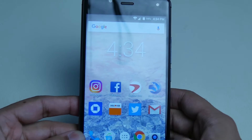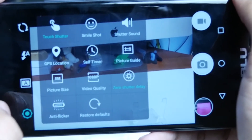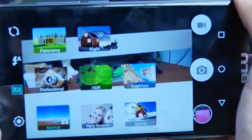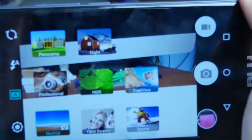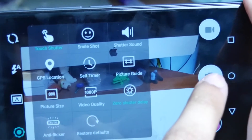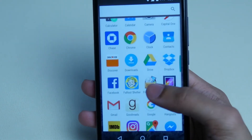Everything else looks the same — Messenger, Phone, Chrome. The camera is BLU's own camera app, so settings are a bit different. You do have things like beauty mode, you can flip the camera around, and tinker with megapixel size. It takes pretty good pictures — nothing to blow you away, but good enough for Instagram, Facebook, Twitter, or whatever else you use.